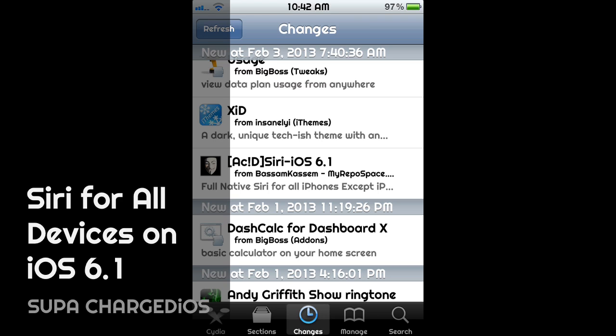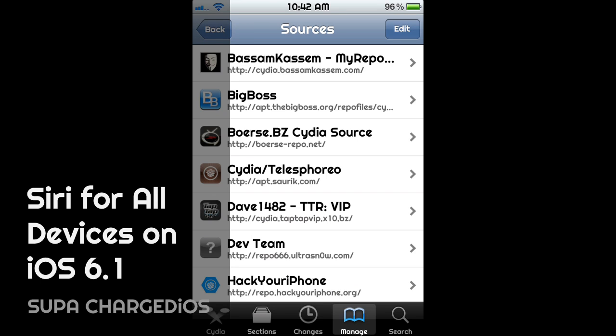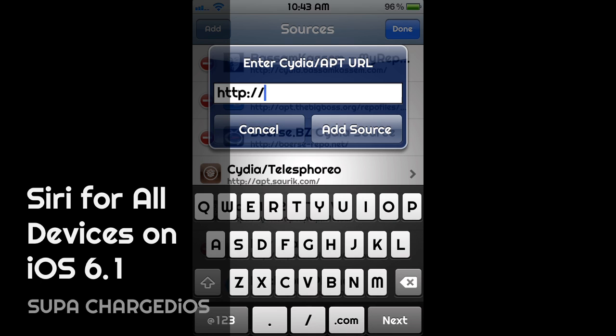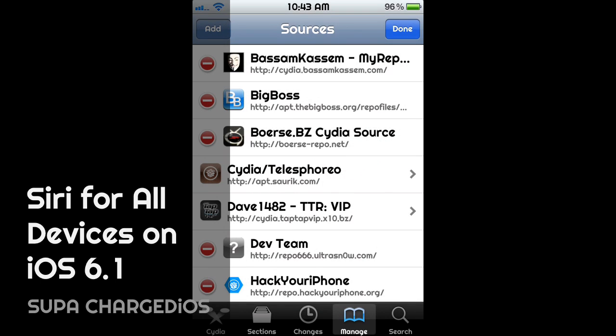It's from the Bassam Kassem repo. If you don't have that repo added, go to Manage, then Edit, then Add. Type in the URL — leave the 'http://' there — and type bassam, spelled b-a-s-s-a-m-k-a-s-s-e-m dot com. Then add that source.